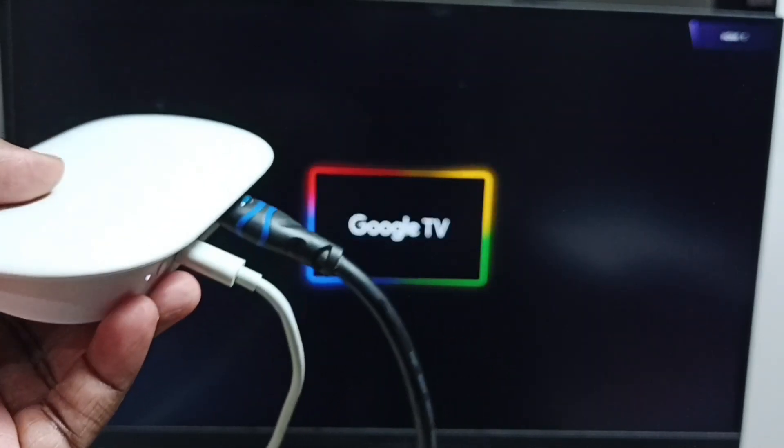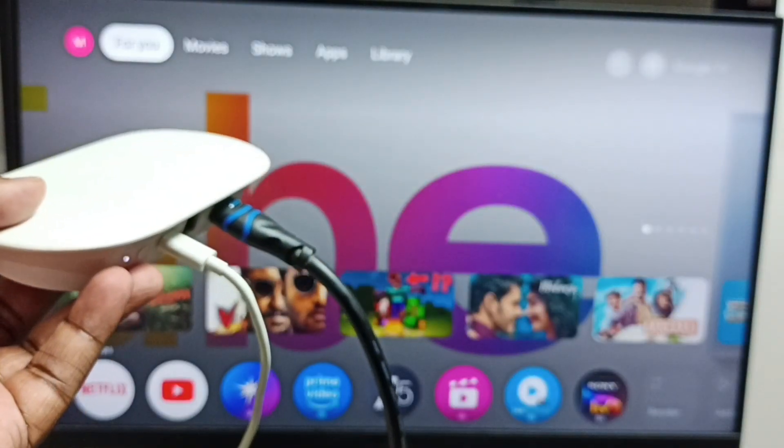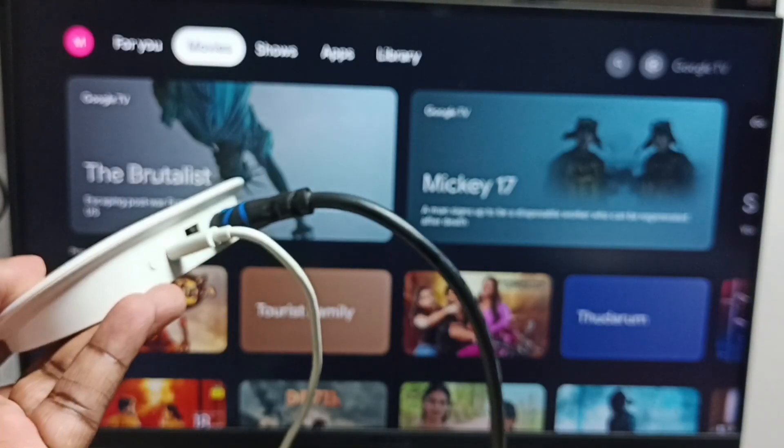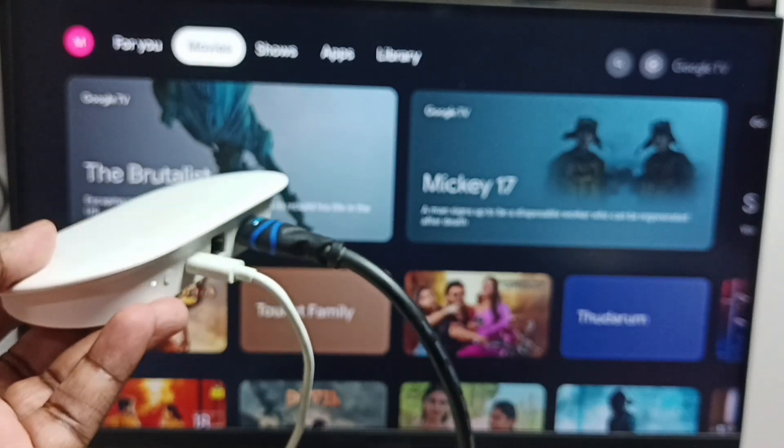Please wait. Now the device is booting — you can see the Google logo on the monitor. This way we can connect the Google TV Streamer 4K device to a computer monitor.